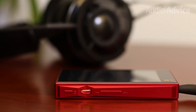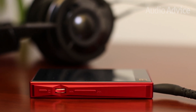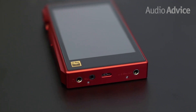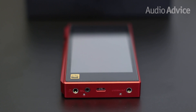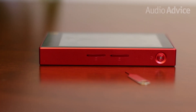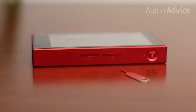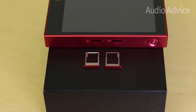On the input-output side of things, the X5 3rd Gen has all the bells and whistles you would expect from players costing three to four times as much. You'll find a 2.5mm balanced output, a digital coaxial out, and a standard 3.5mm headphone jack. It comes with 32GB internal memory and two very well-hidden microSD card slots that can each add an additional 256GB of capacity.